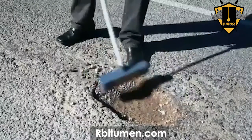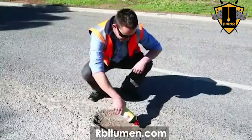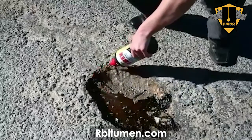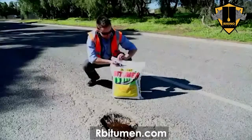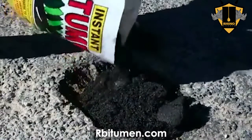Start by sweeping the area to be repaired. Snip the top on the bonding agent bottle. Pour the bonding agent sparingly around the edges and bottom of the pothole. Place the cold mix in the pothole, level off and then compact well.